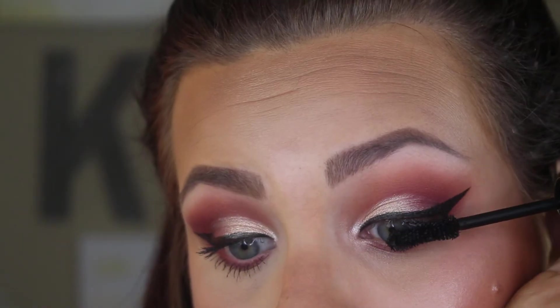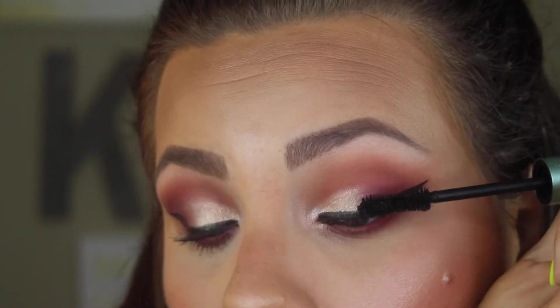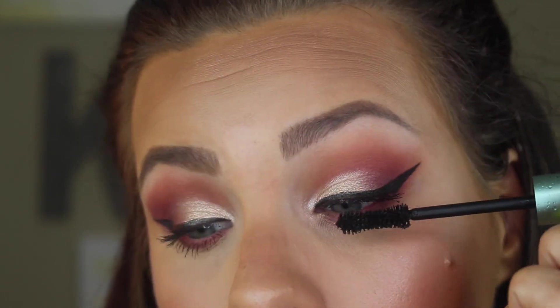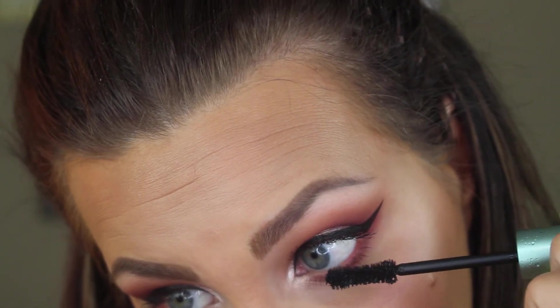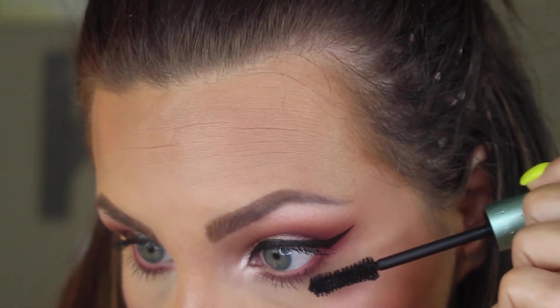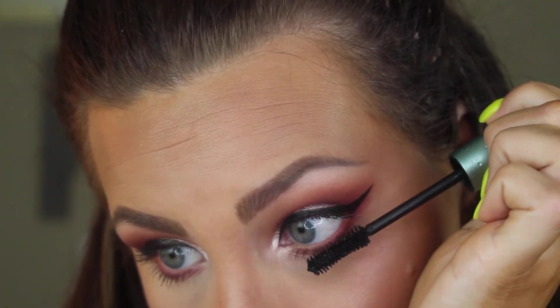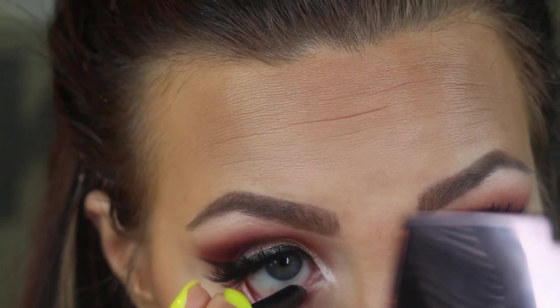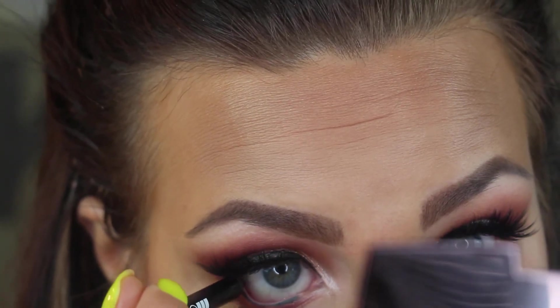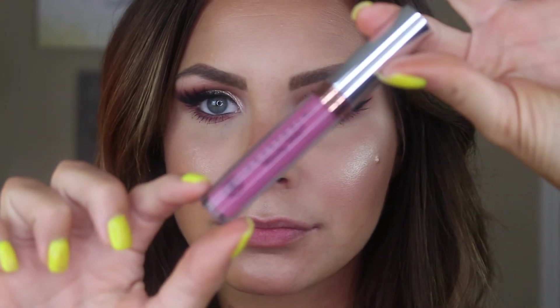I'm winging my eyeliner out using the Kat Von D Tattoo Liner — I did it off camera as I was struggling to do it on camera, so I apologize for that. I will get better at doing winged liner on camera, but I have to be close to my mirror. Now I'm putting a coat of mascara on my upper and lower lashes using the Too Faced Better Than Sex Waterproof Mascara, which is my favorite mascara at the moment. I'm focusing on my lower lashes because we are putting falsies on. I popped on my House of Lashes Iconics off camera, and I'm now using my Modster eyeliner by Arden Cien to line the waterline.